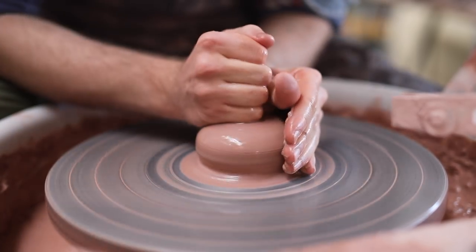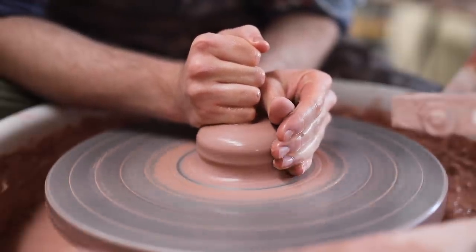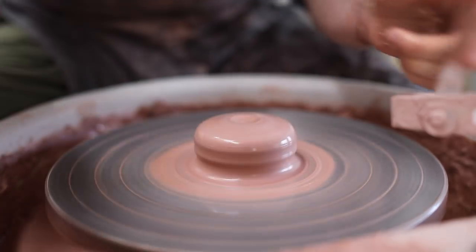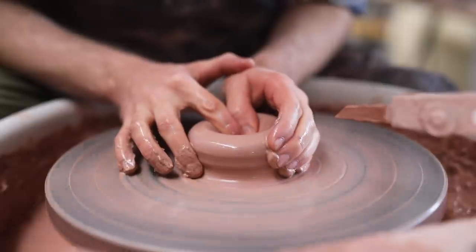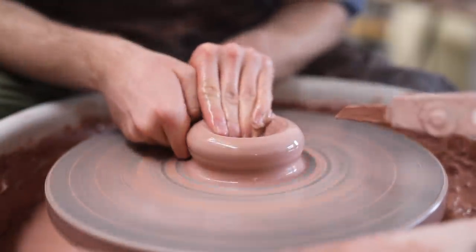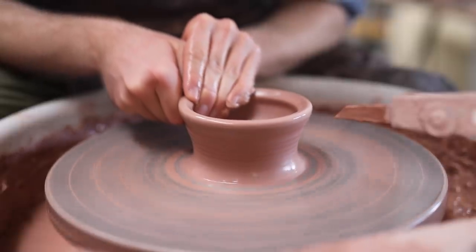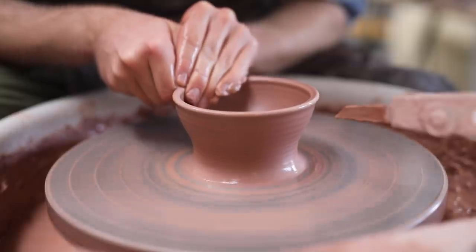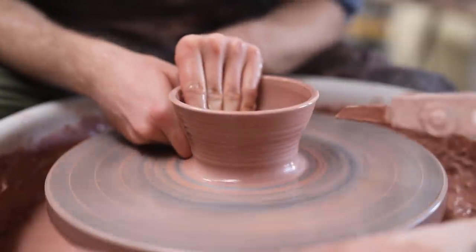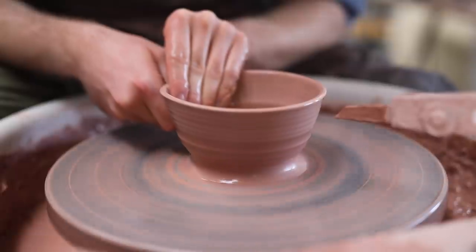Once the clay has been coned up and down a number of times — which is sort of just like wedging, but on the wheel — I take a moment to compress it with my fist, just to make sure that it's perfectly centred, before putting down my throwing gauge's pointer and then carefully making a hole in the centre of the ball of clay. I purposefully leave about a centimetre to a centimetre and a half in the base, which provides ample material to trim a nice tall footring from, together with supporting the overhanging walls and giving you material to press into to lift the pot away once it's thrown.